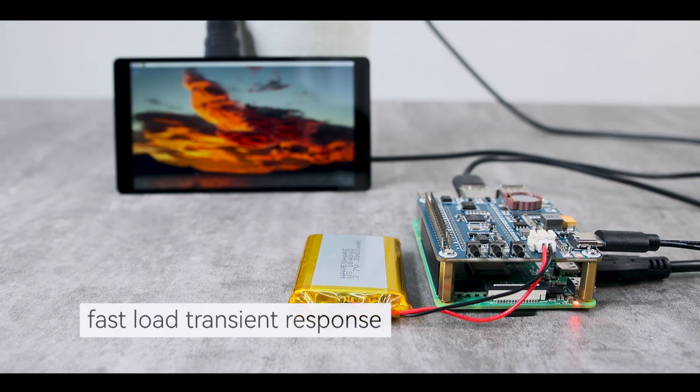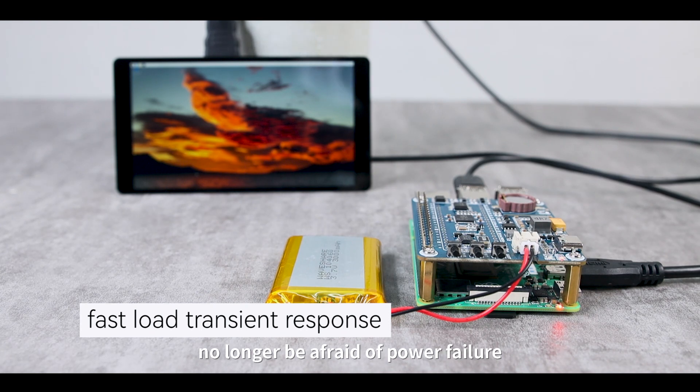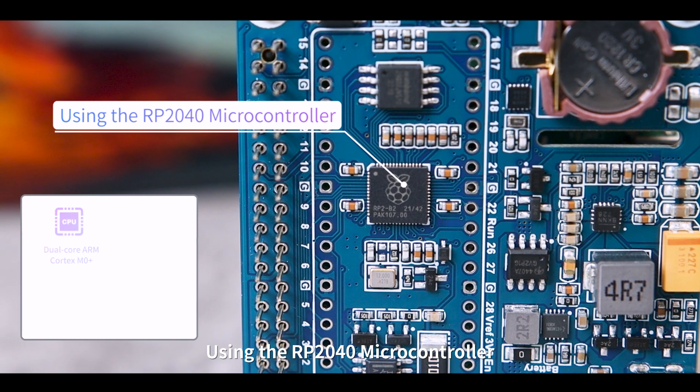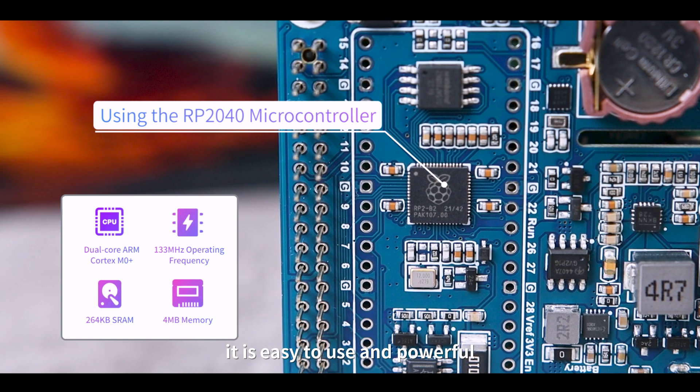It also features fast load transient response, letting your Raspberry Pi no longer be afraid of power failure. Using the RP2040 microcontroller chip designed by Raspberry Pi, it is easy to use and powerful.